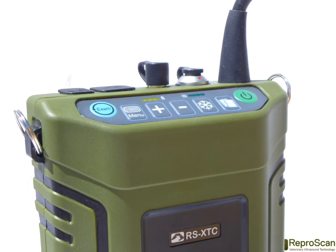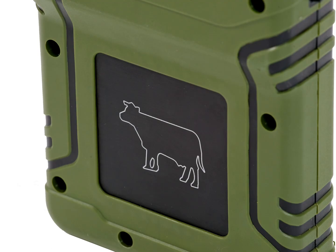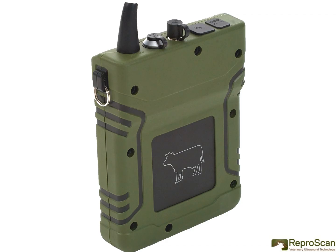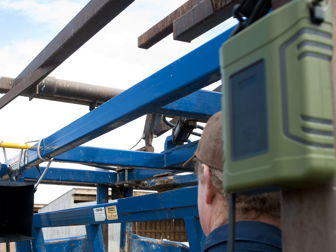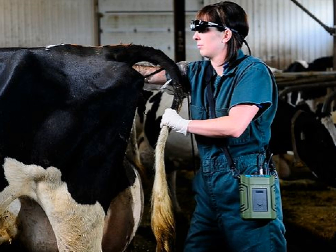The XT is compact, lightweight, and splash-proof. It has a 7-hour rechargeable lithium-ion battery and other power options to provide optimum portability. The rugged and durable Reproscan XT outer case allows the unit to be suspended at the chute as shown here, or worn with a waist or shoulder strap as shown in this dairy barn.